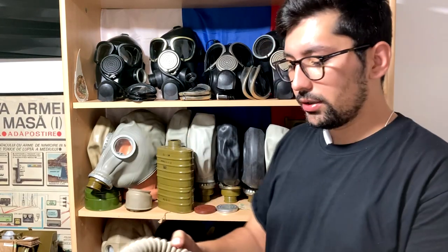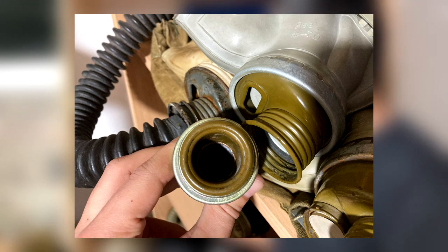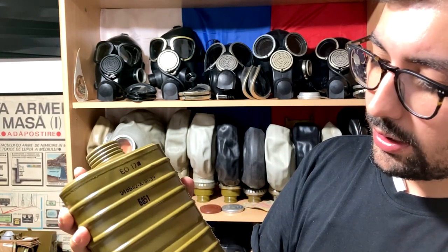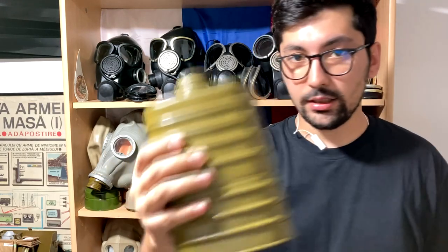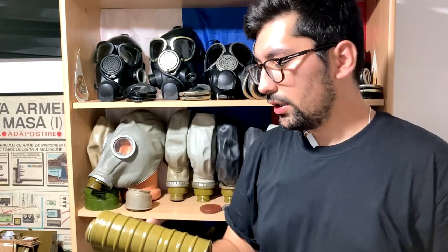Other accessories in the kit include the hose — this is the one that came with my mask, and it almost matches the color of the valve box. The kit would also come with an EO-12 coffee-can-style filter. This one is made in 1951. There are various stamps on the filter including the date, the lot number, and details from the factory.